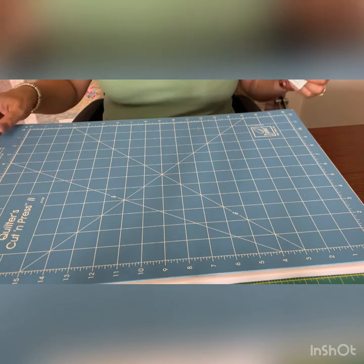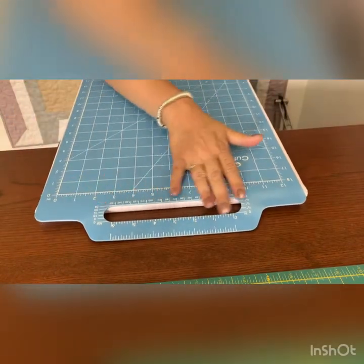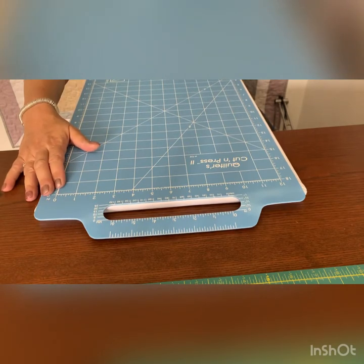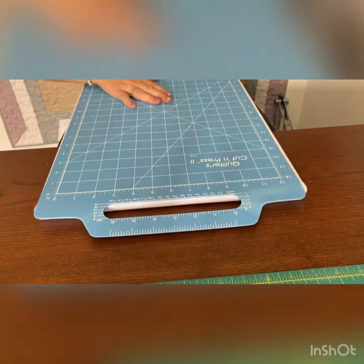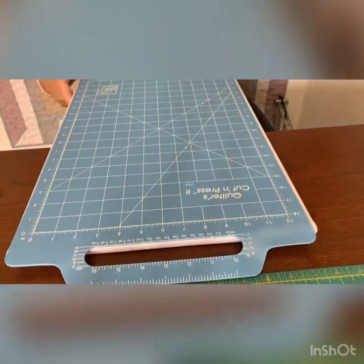The other thing is you've got a handle, which is brilliant. I wouldn't hang it up by that handle because that's likely to distort it, as with any cutting mat, but you can carry it short distances with the handle. That's brilliant.